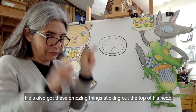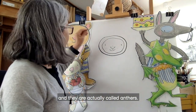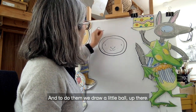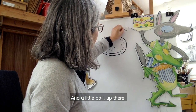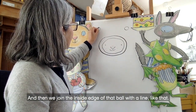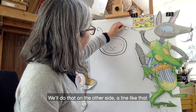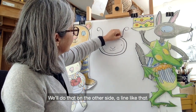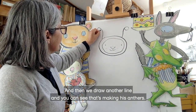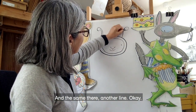He's also got these amazing things sticking out of the top of his head, and they are actually called anthers. To do them, we draw a little ball up there and a little ball up there. Then we join the inside edge of that ball with a line like that, and do that on the other side. Then we draw another line — and you can see that's making his anthers. Same on the other side.